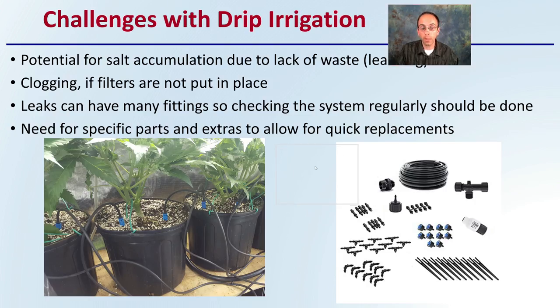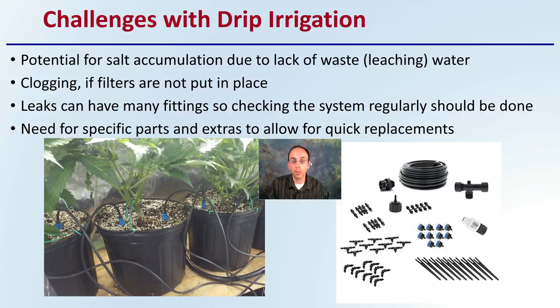However, there are some challenges with any system, and drip irrigation is no different. There's potential for salt accumulation due to lack of leaching water. There could be clogging within the system if filters are not put in place, or the filters themselves could clog if they're not checked. Leaks can also occur at many fittings, so be sure you're checking the system for those leaks regularly. There's also a need for specific spare parts to allow for quick replacements in case something breaks or fails.